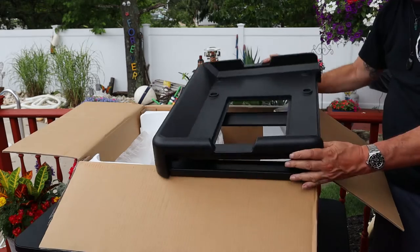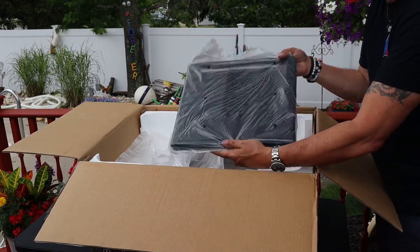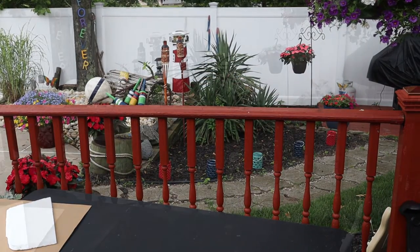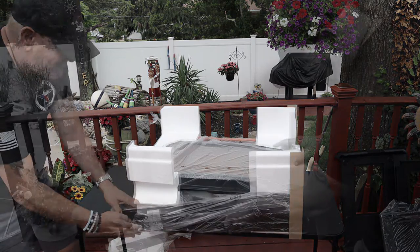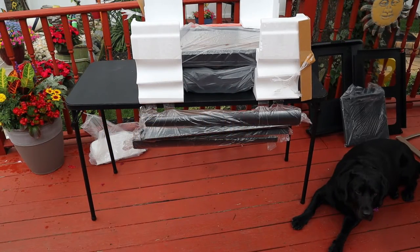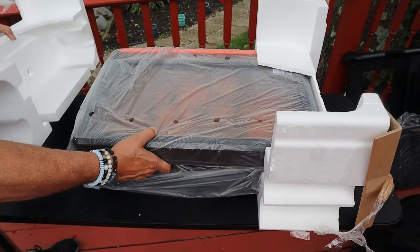First up, on top of the unit itself is your shelving — get that out. The packaging was very good; everything seemed nicely protected. Remove the side shelf and grab it out. Clipped to the side you'll have your four legs — remove them and get that styrofoam off.